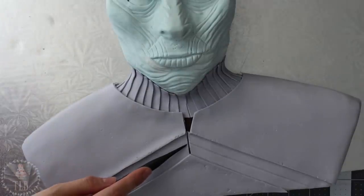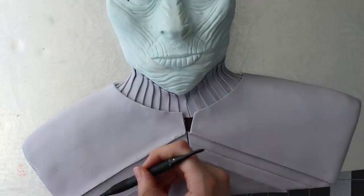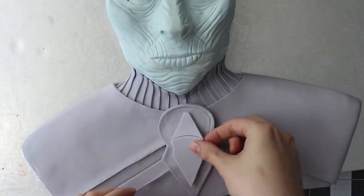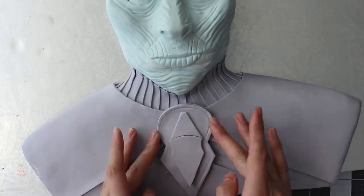I added some texture using my tin foil and then with my fondant tool I indented a line in the very center of each of those bands. I used my template to cut out his chest emblem and also added another piece on top, marking in those lines with my soft fondant tool.